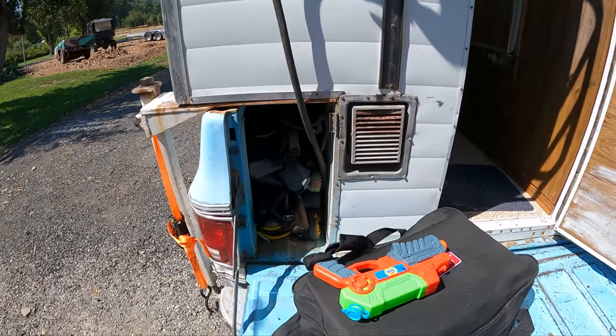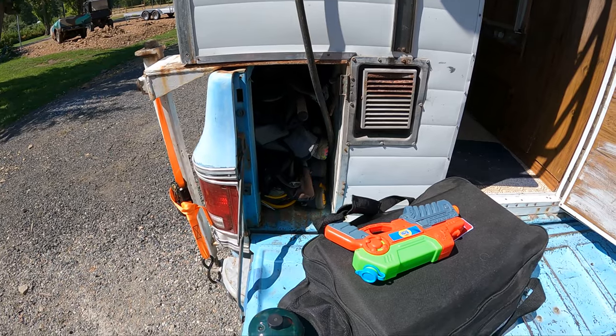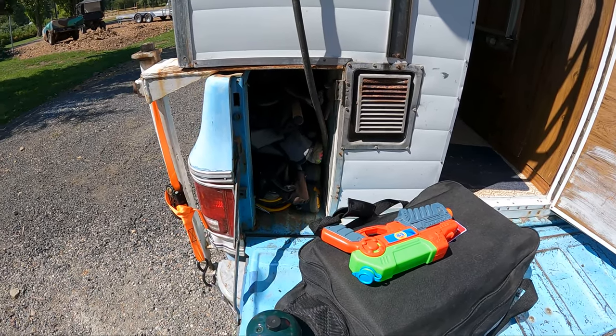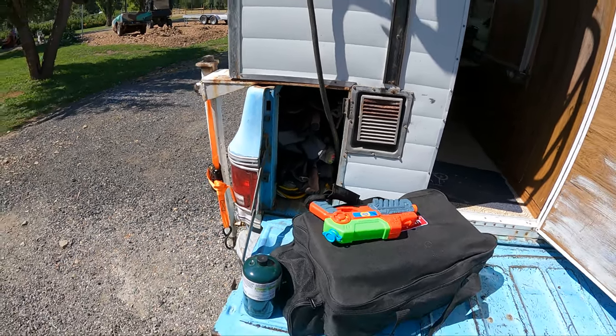Here on the left, there's pass-through storage that goes all the way to the front, with the wheel well a little bit in the way. But you can get your outdoor chairs, your extra shoes, your rods and reels, that kind of stuff in that little cubby. So mostly that's outside stuff.